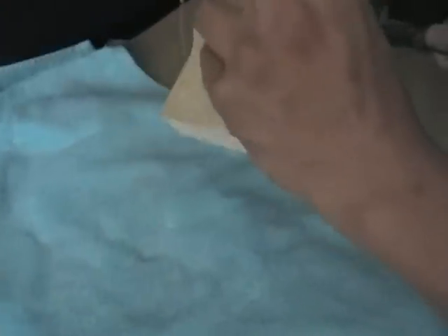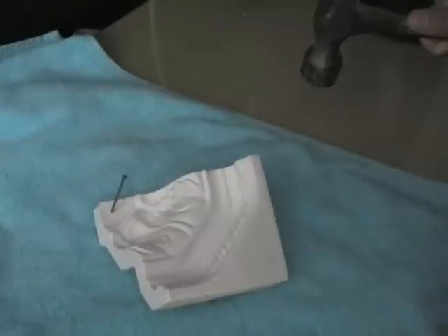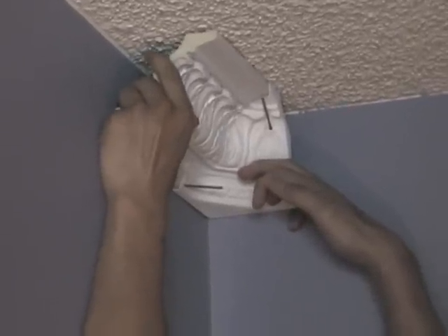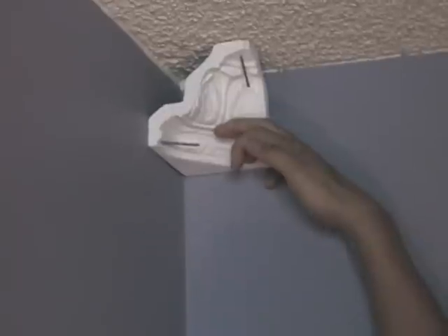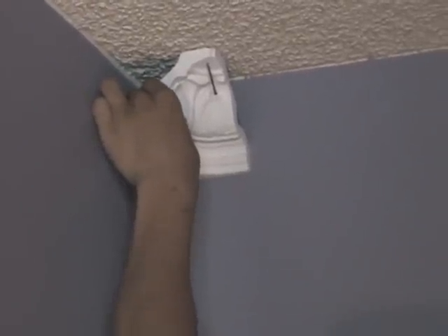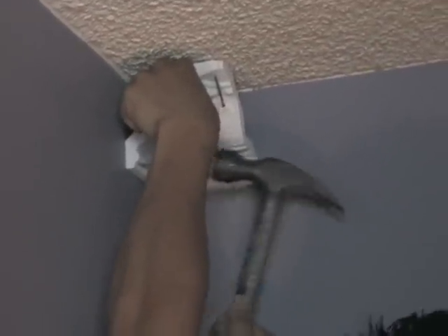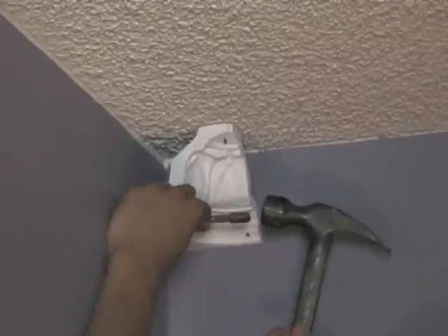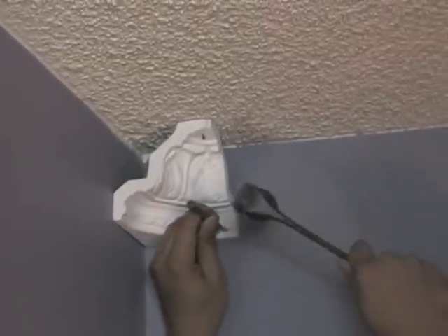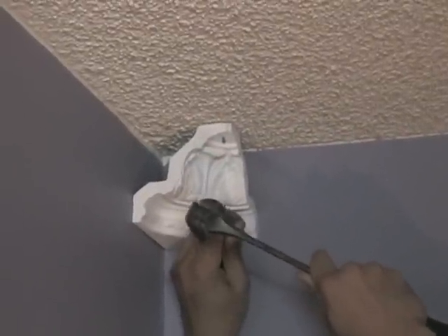An alternative method is to pre-set your nails prior to mounting your corner piece. After the nails are in, use a nail punch to countersink the nails. Countersinking means to get the nail head hammered far enough so that the head is inside of the molding and no longer protruding.